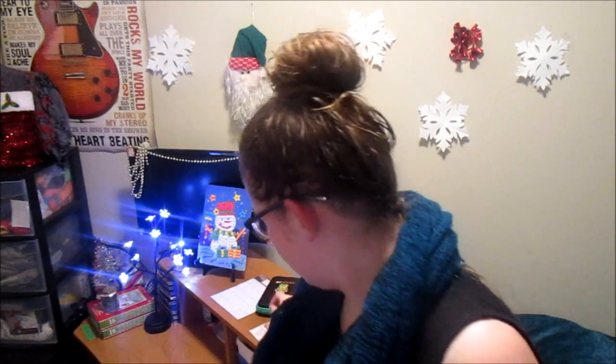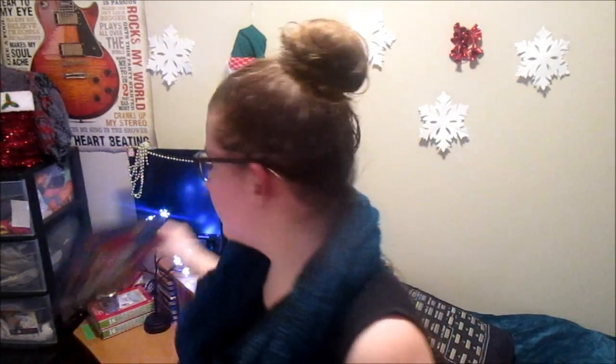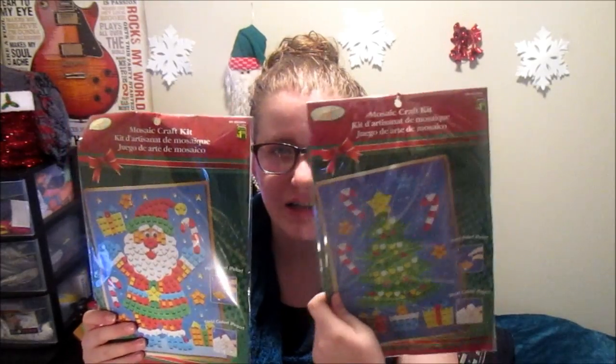What up homies! This is video 10 out of 12 — finally, like, where has the time gone? Today I'm going to be doing a Christmas craft. If you see Mr. Snowman back there, I'm going to do a craft that involves something like that. I have a Santa and a Christmas tree.